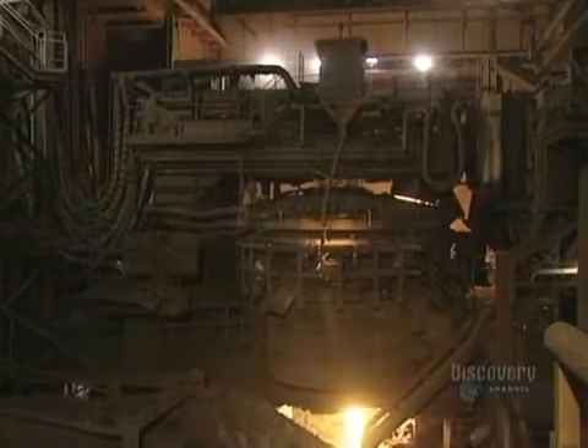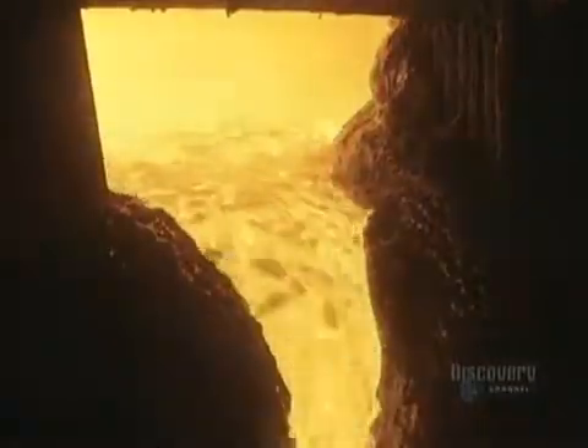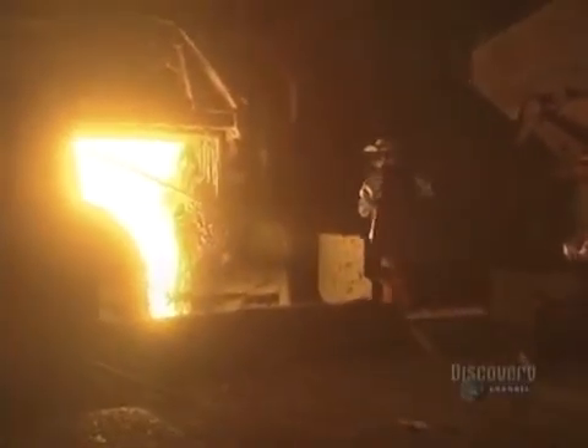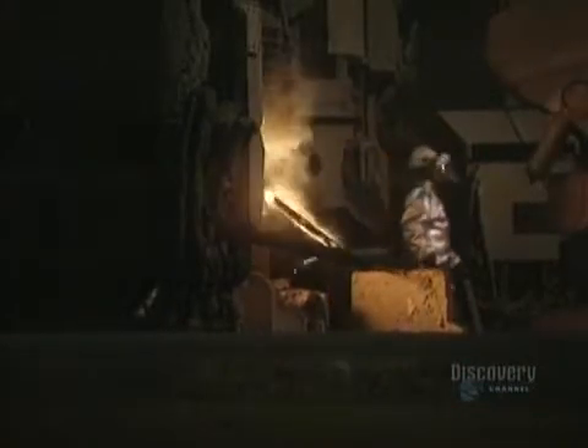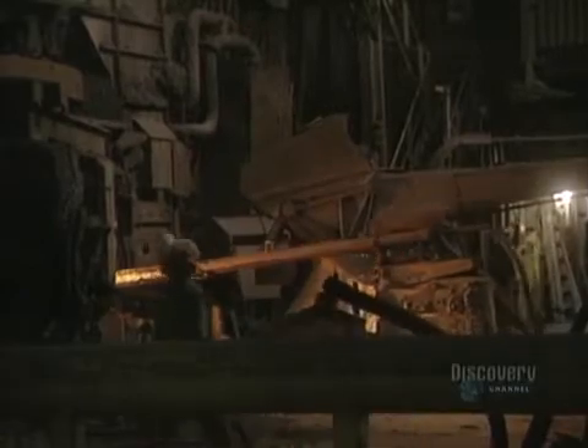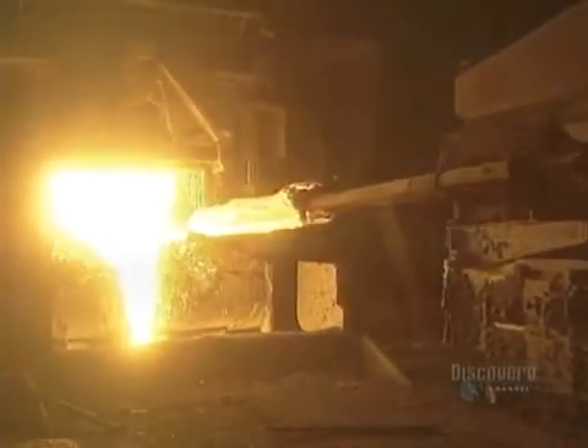Then the cover is placed on the furnace. This liquid is composed of impurities, which rise to the surface when the metal becomes molten. At this stage, a workman draws a sample of steel to determine its chemical makeup. And now they make use of a supersonic oxygen lance. This lance blows oxygen into the molten steel, which reduces its carbon content, homogenizes the mix, and speeds up the melting process.